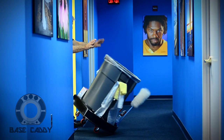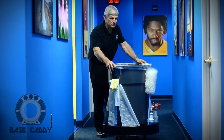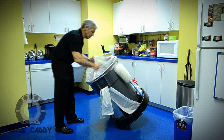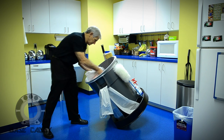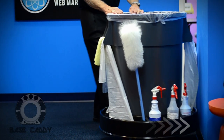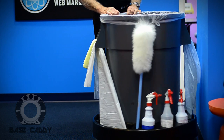Inherent to its design is a low center of gravity that prevents tip over. One side of the Base Caddy is flat to allow the barrel to be laid on its side, breaking the vacuum, allowing easy extraction of heavy trash bags. By being mounted low to the floor, it lowers the strike point of the barrel to the base cove, eliminating marked walls.